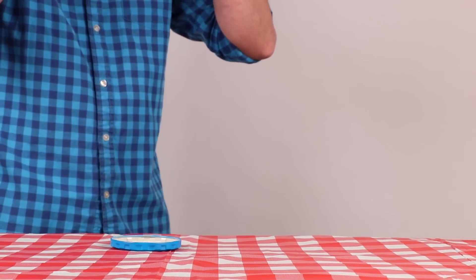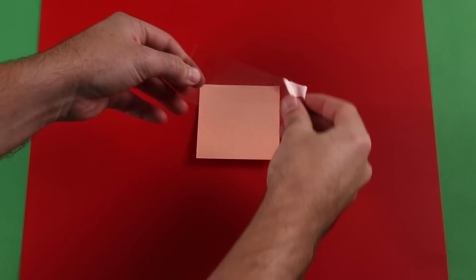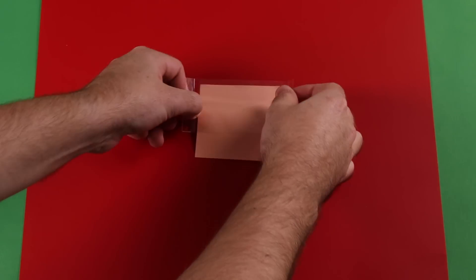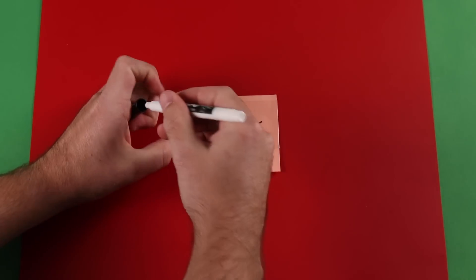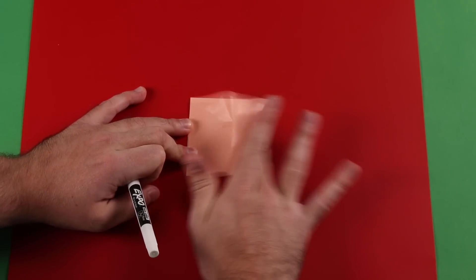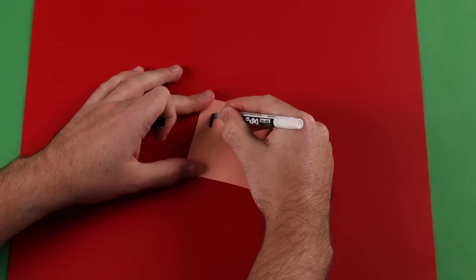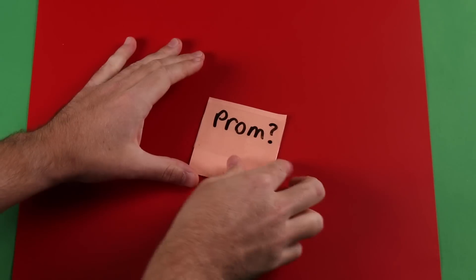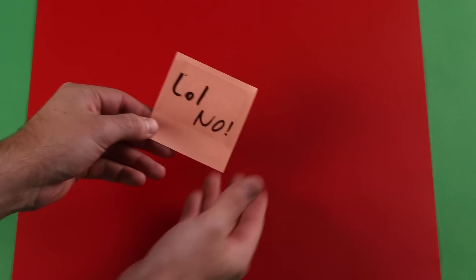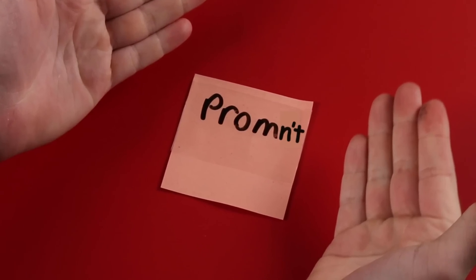This life hack is for all the environmentally friendly viewers out there. As we all know, post-it notes can be so wasteful. Instead of only using them once, just cover them in packaging tape and use a dry erase marker to wipe away notes. Sadly, you can't wipe away rejection just yet. I was rejected by YouTube when I wanted monetization. That's when you erase it and make it say 'prom it' — you're passing notes in class, she replies with no, then you just put 'int' at the end. And then she says no which means yes.